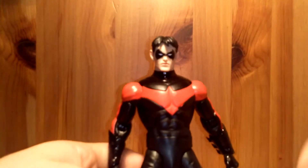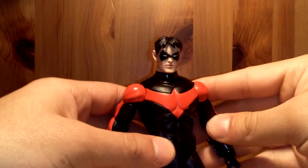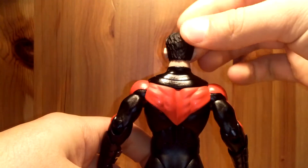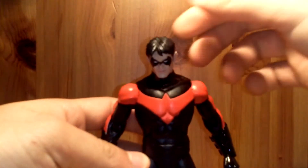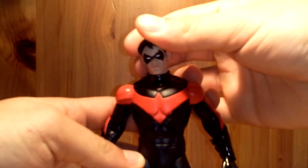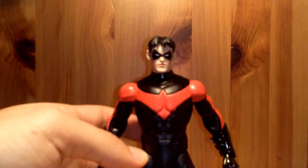Now we'll get to the articulation. His head doesn't really move up due to the sculpting of the hair in the back — can't really move up, but it can go down pretty good, and left to right with a tilt. Pretty good head movement overall, just can't really look up, which kind of sucks.